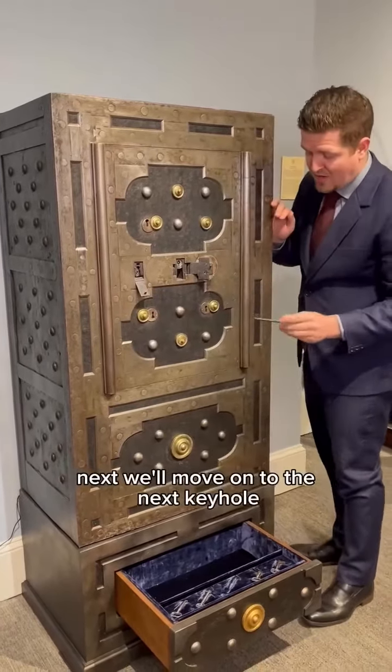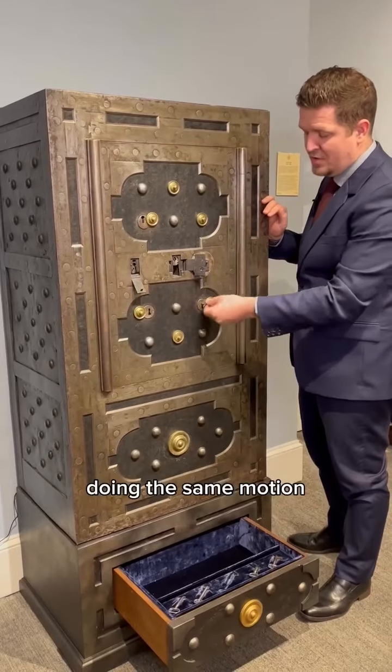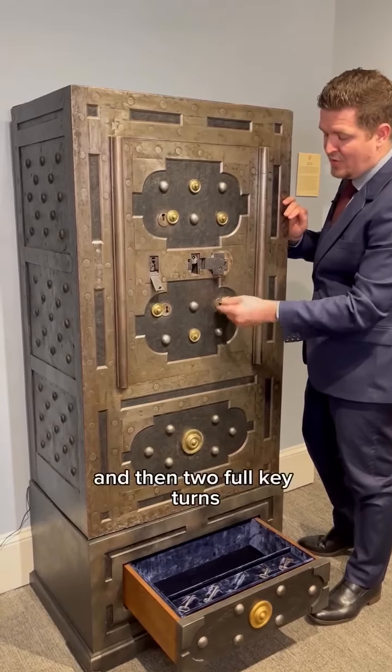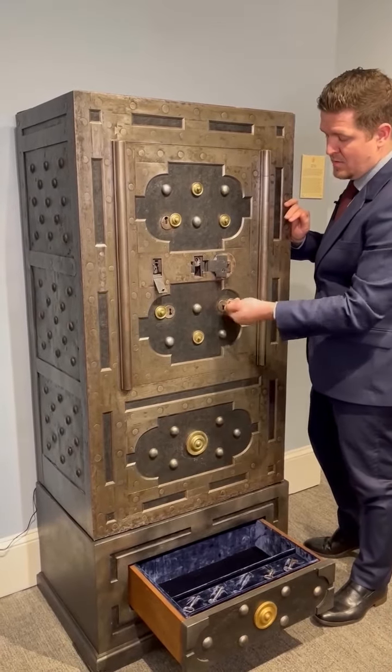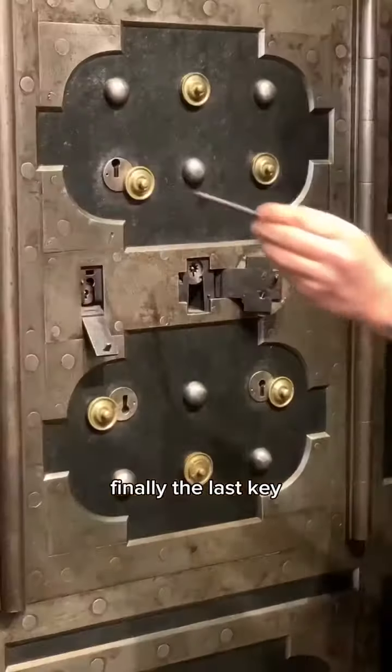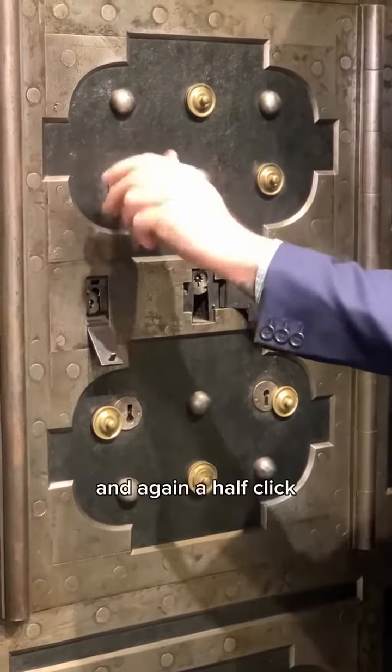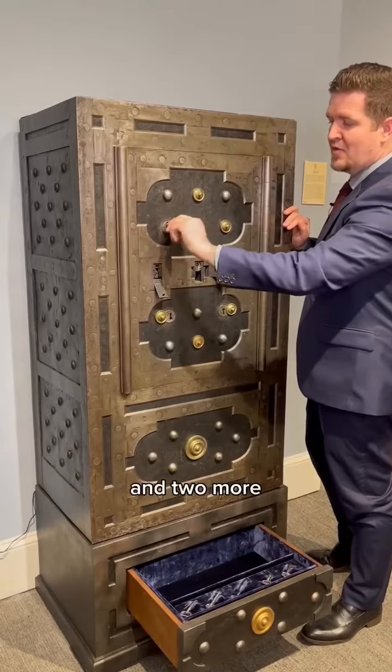Next we'll move on to the next keyhole doing the same motion until we feel tension again — a half turn and then two full key turns. Finally the last key: this time we'll go counterclockwise, and again a half click and two more.